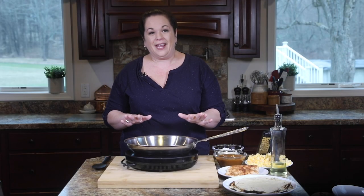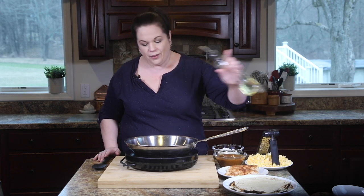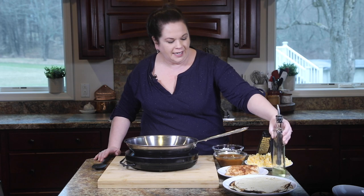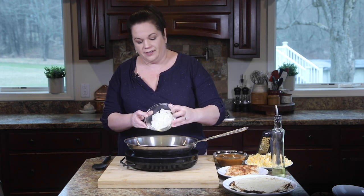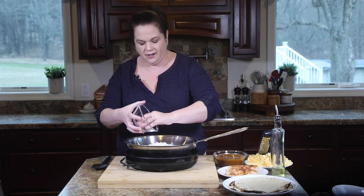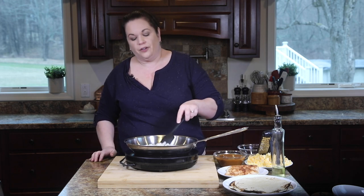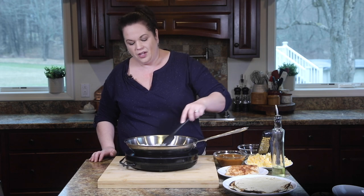Our first step in making these chicken enchiladas is we have to get some onions going in the pan. I'm just going to add a little bit of vegetable oil to my pan, get it nice and hot, and then we're going to add a full onion that you've diced up into bite-sized pieces. We're just going to cook this for a few minutes until it's translucent and those onions start to soften up.